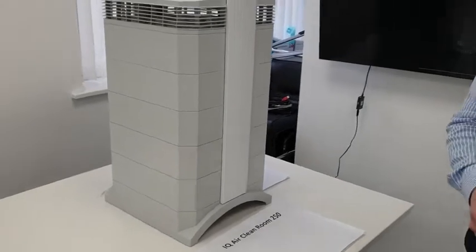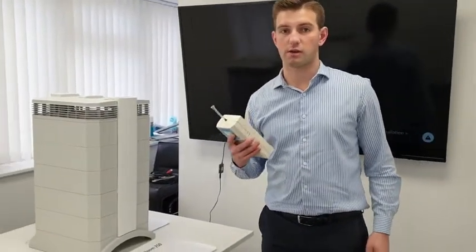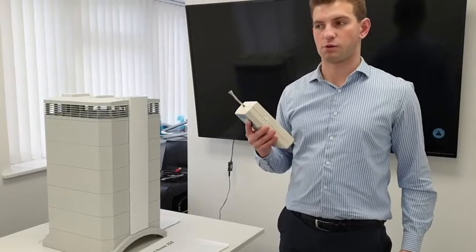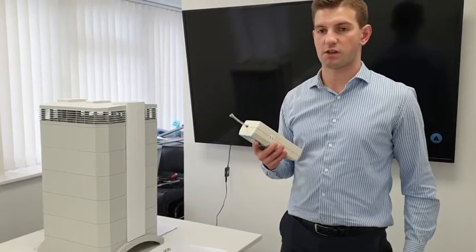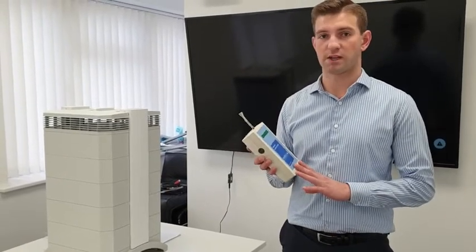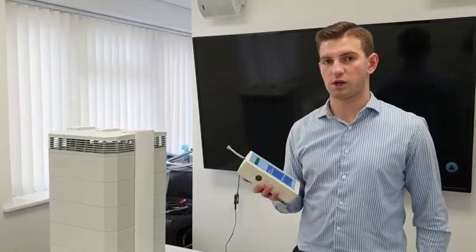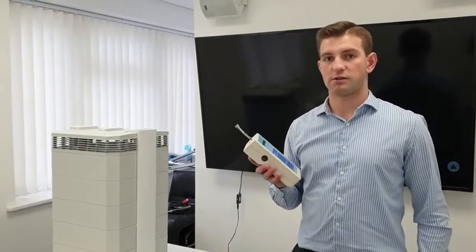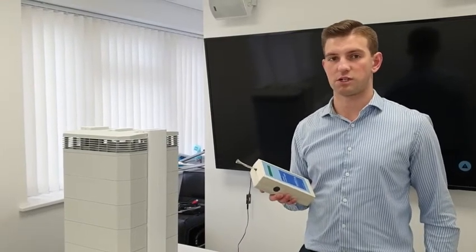The test I'll be doing today will be using an airborne particle counter, so this will be measuring particles in the air to test the efficiency of each machine. There are a lot of claims being made, and whilst this doesn't test everything — some of these machines claim to kill viruses — this will give a fair, independent verification test of the filtration efficiency of each machine.